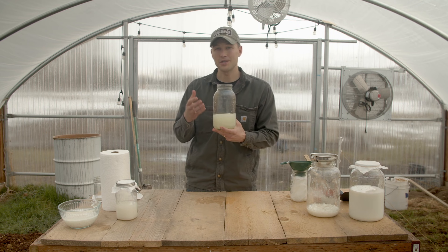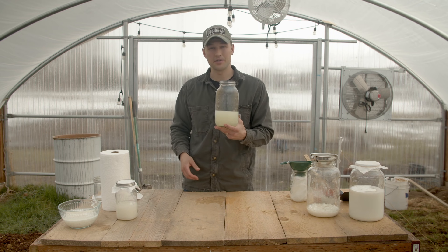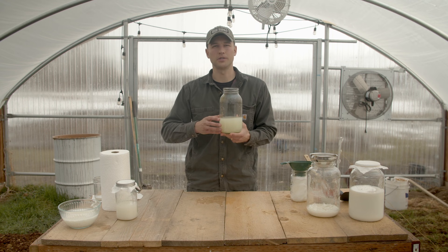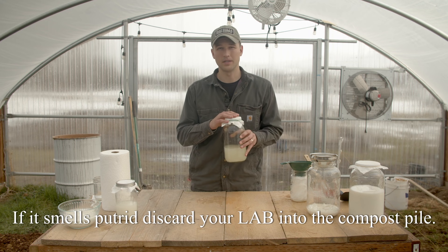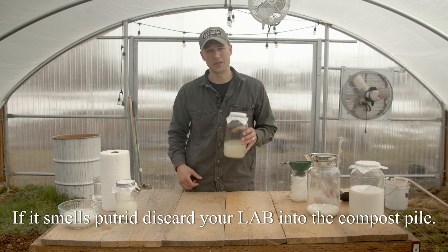And there you have it. This is LAB — lactic acid bacteria, or lactobacillus — solution ready to go. You're going to want to store your lactic acid bacteria in the refrigerator with a breathable lid and use it within the first four weeks after you make it.